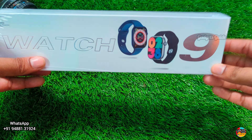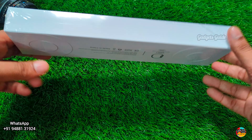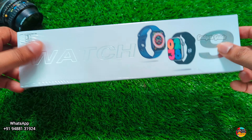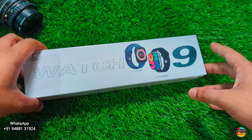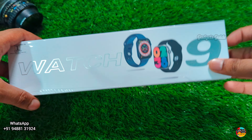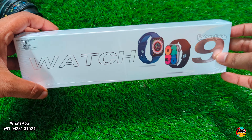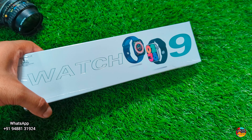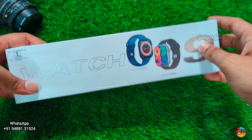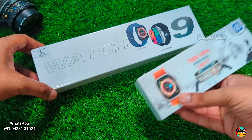Hi Bro, we have a Series 9 Watch. This is an Apple Watch Series 9 with the Apple logo — it's a trend in the market. The price is Rs. 1500. This box features an AMOLED display. The box model is T800; if you compare it to the Ultra, this is the first-size box.